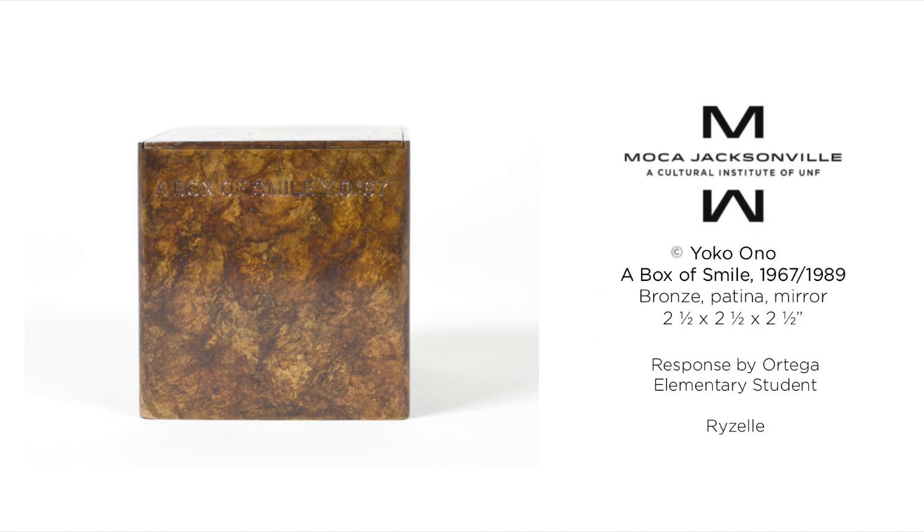A Box of Smile 1967 is very creative because I don't think I have ever seen a name sculpted in the artwork. I think the artist made this work because they were feeling happy. The artist probably was trying to express their feelings.